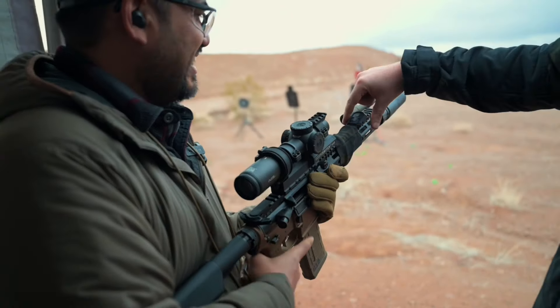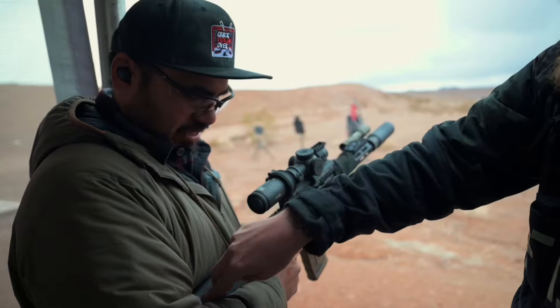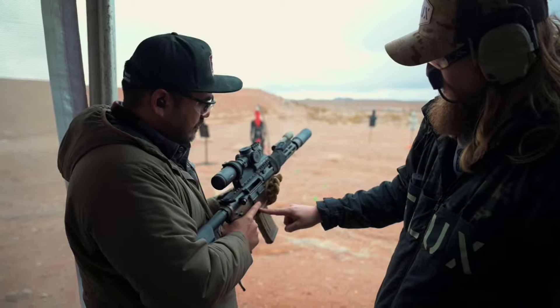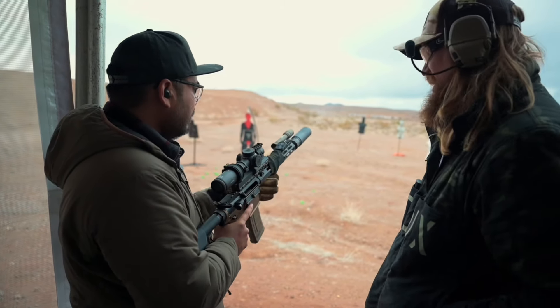Congrats! So this is the front button, but we'll also have a button for the stock if you're on a bipod or tripod. And we might even do a button right here on the lower receiver. We'll see.